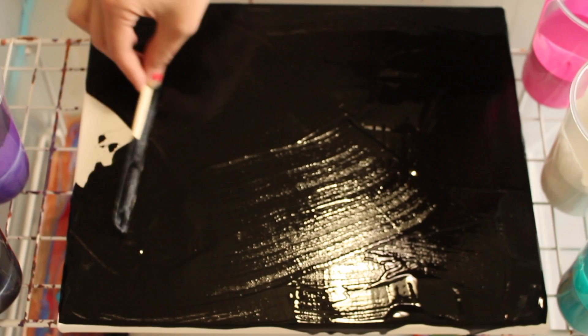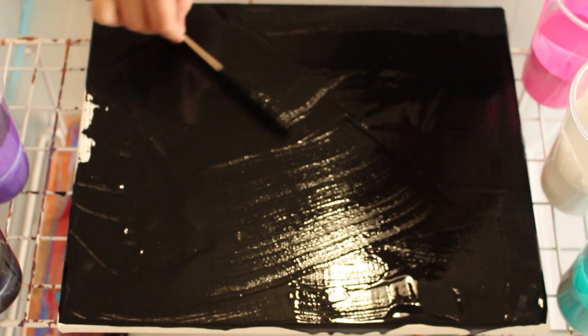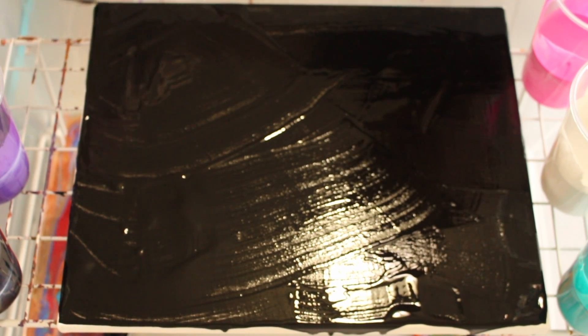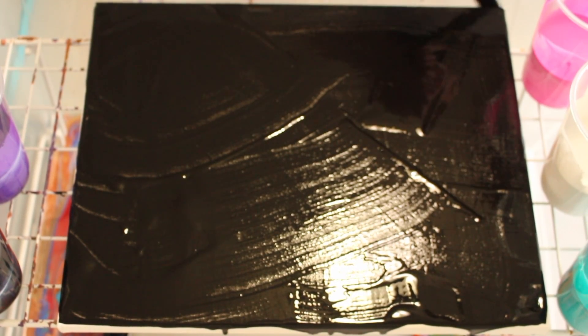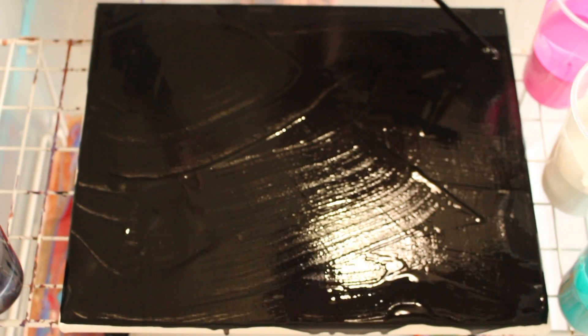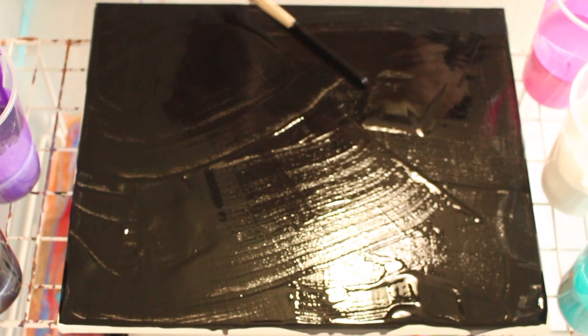One, two. I'll have to try this out to see if it would spread the paint a little faster. Sonia, you just need to sit down, okay? Purple? Yeah, there is purple here. What was that? You need to sit down, sweetie.